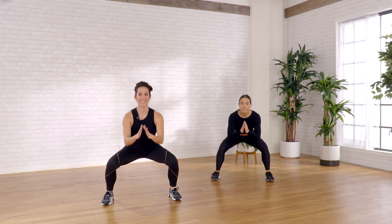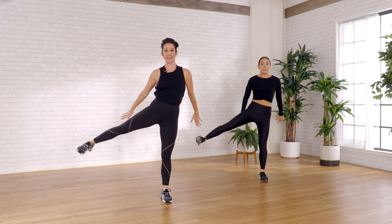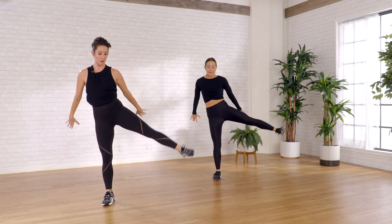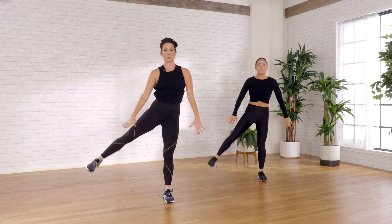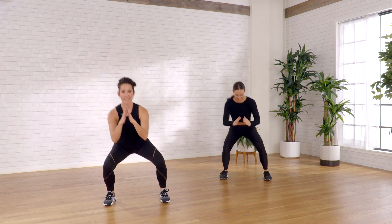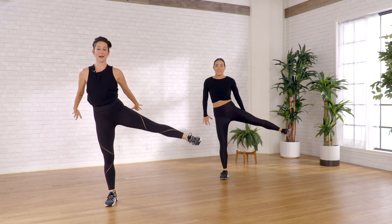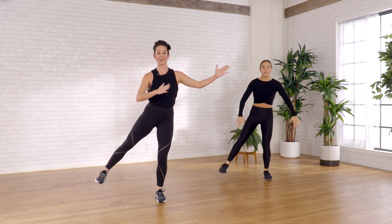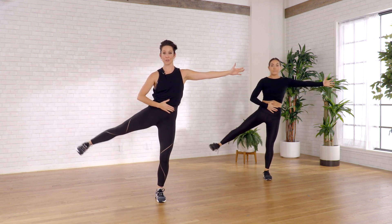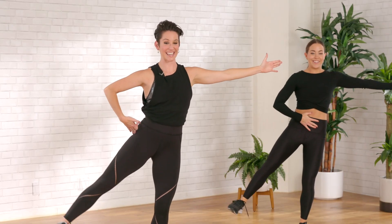Here we go — down, rise up, down, and up. You don't have to go super low; go as low as your body allows. Down and up, down, and this leg doesn't have to be very high either. Now let's stay over here and just pulse — little lift to find a little outside seat burn.